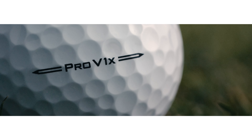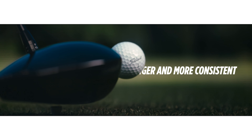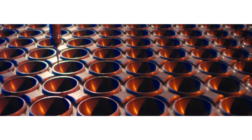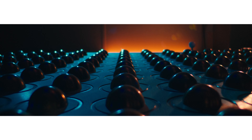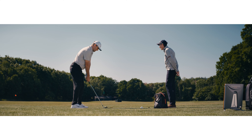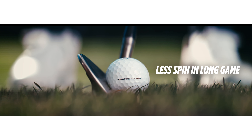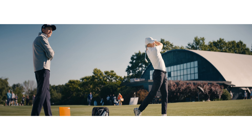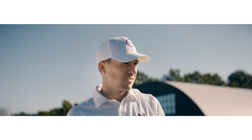New Pro V1 and Pro V1X are both longer and more consistent, with unrivaled drop and stop control. How did we make them both longer? It starts in the core. Both models feature reformulated, high-gradient cores. These cores are designed to spin less on shots played with your driver and long irons. Less spin on these shots will help you hit it further.